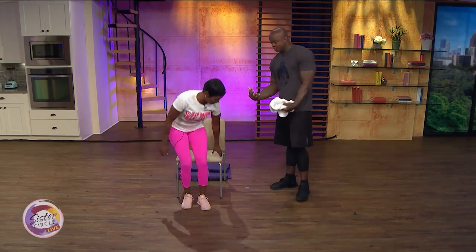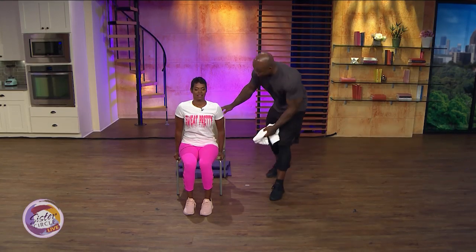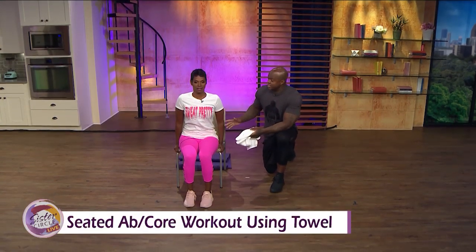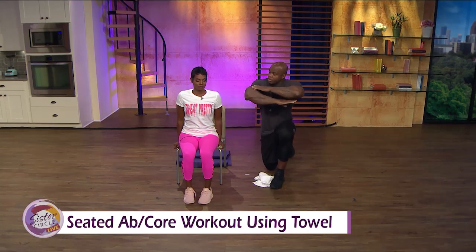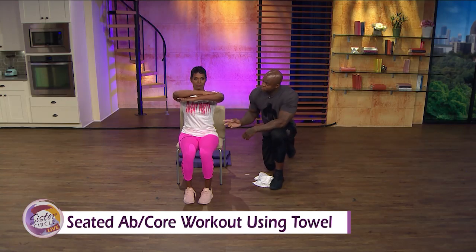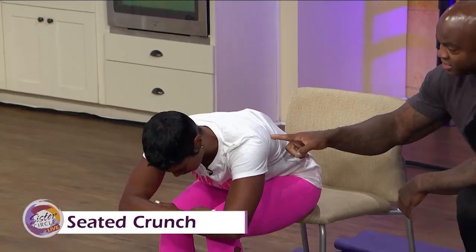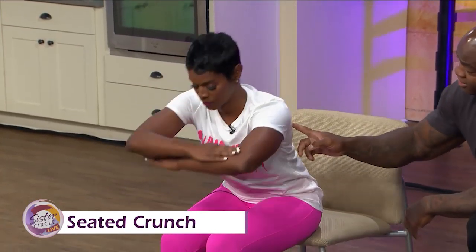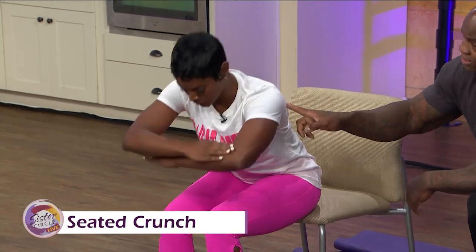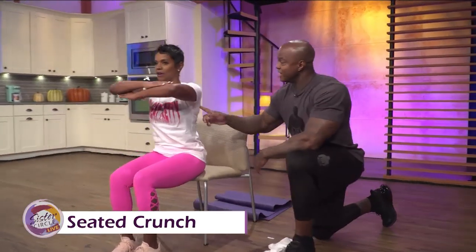Next, we're going to take it to the seated position — seated crunch. One thing to remember: anytime you do a seated ab exercise, you always want to be on the edge of the seat to give your back and chest some space when going back and forth. Put those arms out forward, slowly take your elbows over your knees, and look down at your toes. Bring it back up. Inhale when you go down, exhale when you come back up.